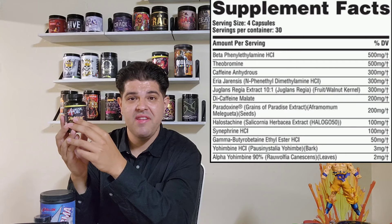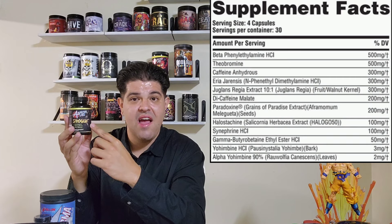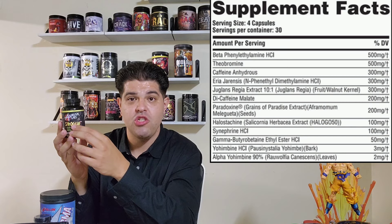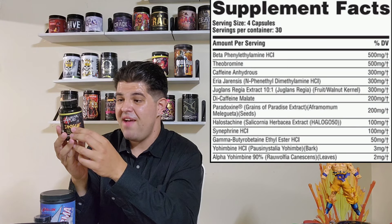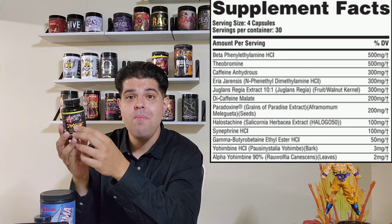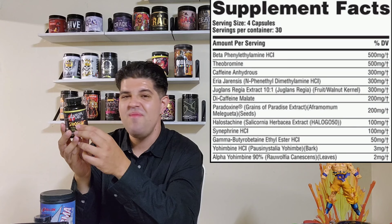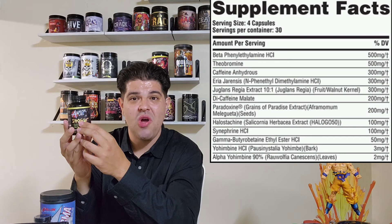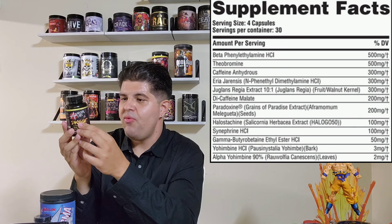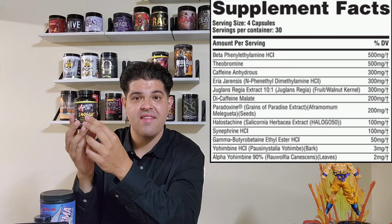We have halostachine at 100 milligrams — you don't see this one utilized a lot. It's a really great stimulant that gives you a bit of that speedy effect, kind of like a lighter version of ephedrine. This is the next best thing — I love halostachine. It gives you a nice stimulatory edge and a sharp sense of focus. Then, as if the grains of paradise at 200 milligrams wasn't enough, we have synephrine HCl at 100 milligrams — you're gonna be sweating like crazy. And as if that wasn't enough, we have GBB coming in at 50 milligrams. We finish off the label with yohimbine HCl at 3 milligrams and alpha-yo at 2 milligrams, giving us that yohimbine blend to really escalate the sense of urgency and bring things to the next level.